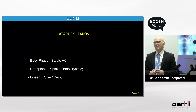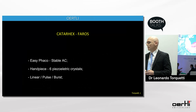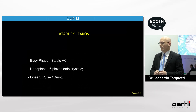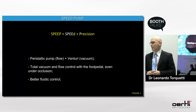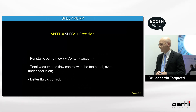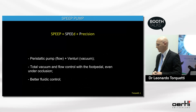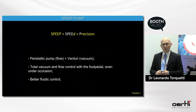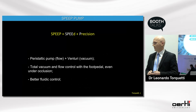The main advantage of the technology is the easy FACO, which provides a very stable anterior chamber. The FACO handpiece has six piezoelectric crystals and offers linear pulse and burst modes. Recently, we launched a speed pump — a combination of speed and precision using two pumps: the peristaltic pump for flow and the venturi pump for vacuum, allowing total vacuum and flow control with the foot pedal, even under occlusion, with very good fluid control.